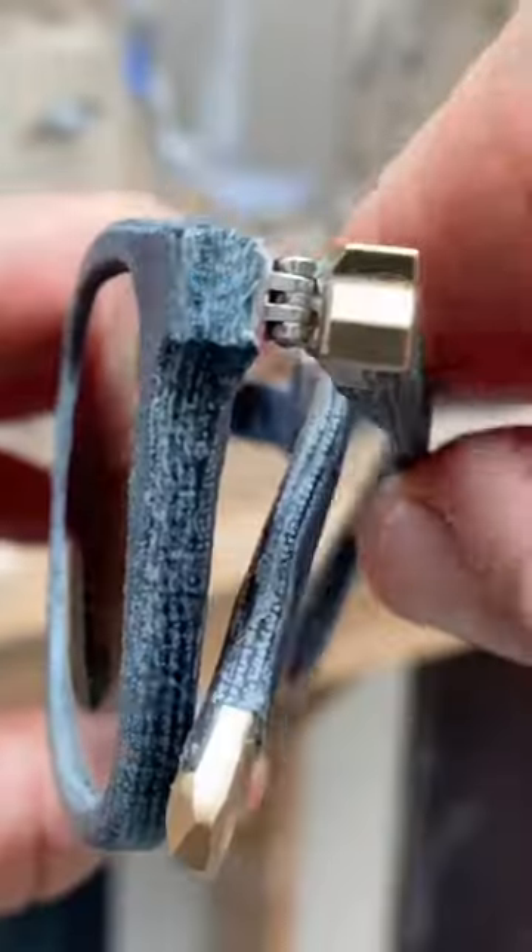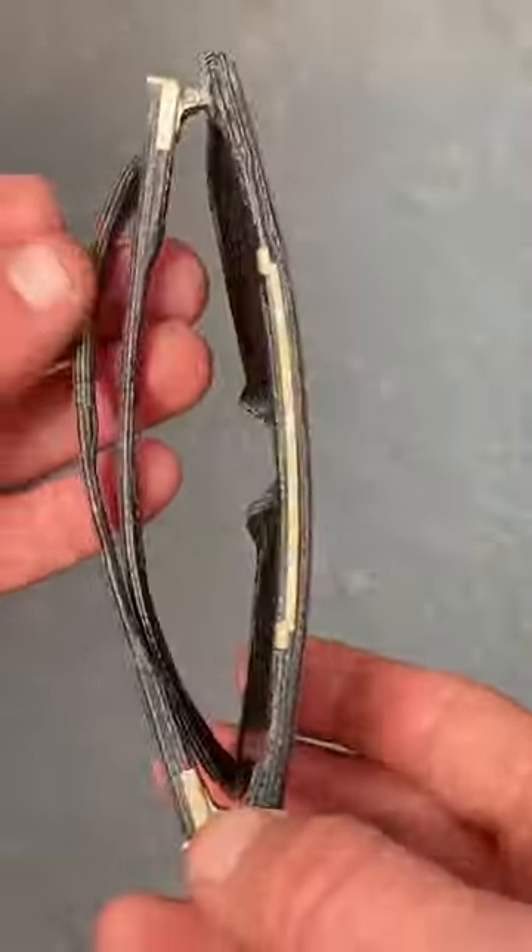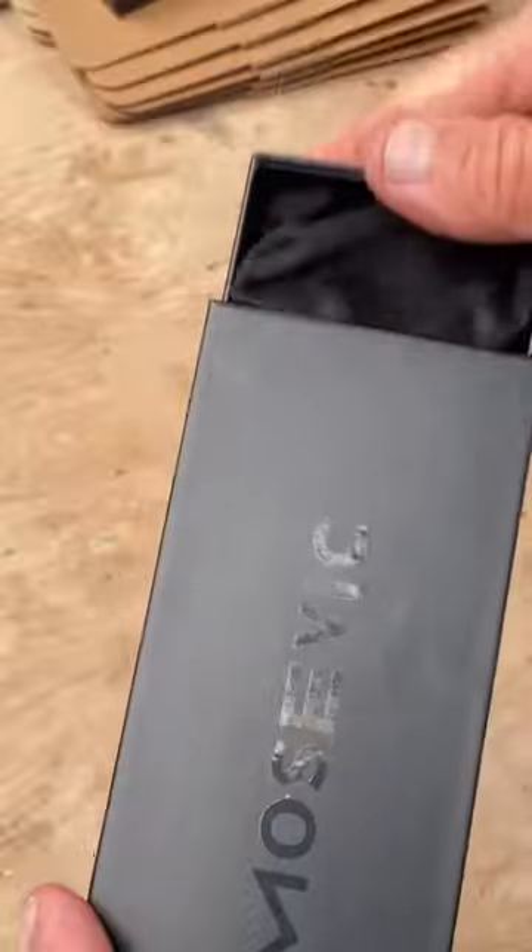They're finished! That's pretty much how I turn denim into sunglasses, something I've been working on for more than 10 years now. I hope you liked my movie.